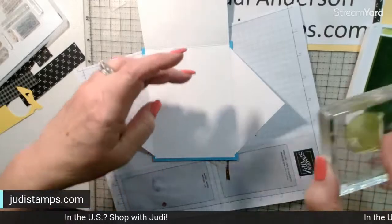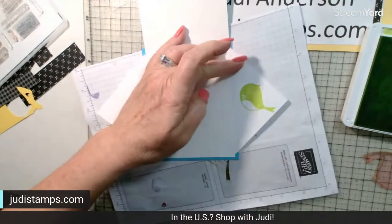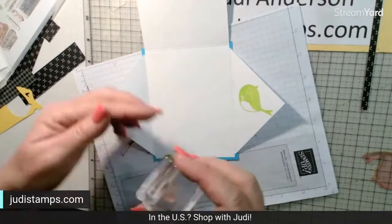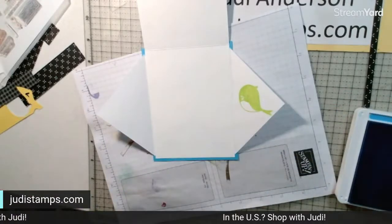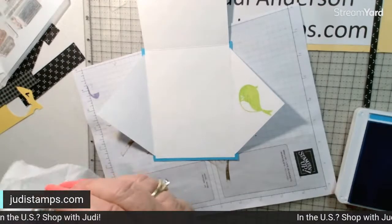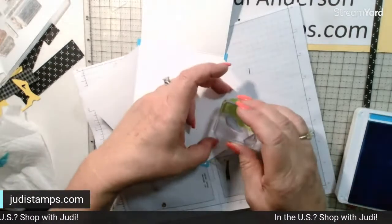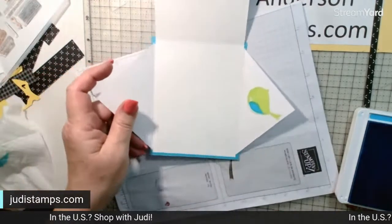We're going to do the inside bird in opposite colors — Parakeet Party with a Tahitian Tide belly. I love these two colors; they remind me of Gable Green, Green Galore, and Tempting Turquoise from when I first started with Stampin' Up! 22 years ago. Those colors really left an impression! These are different though — I've already compared them.